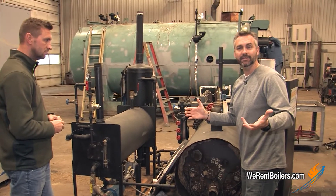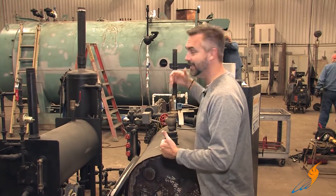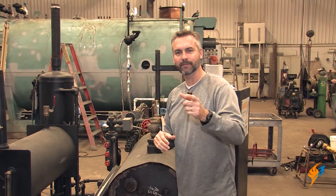There you have it. There are obviously applications for the electric boiler as well as for the gas boiler that you see in the background. There's always an application for each boiler. I want to make sure that you got to see the electric boiler and a little bit about how it works. We'll see you next time on The Boiling Point.